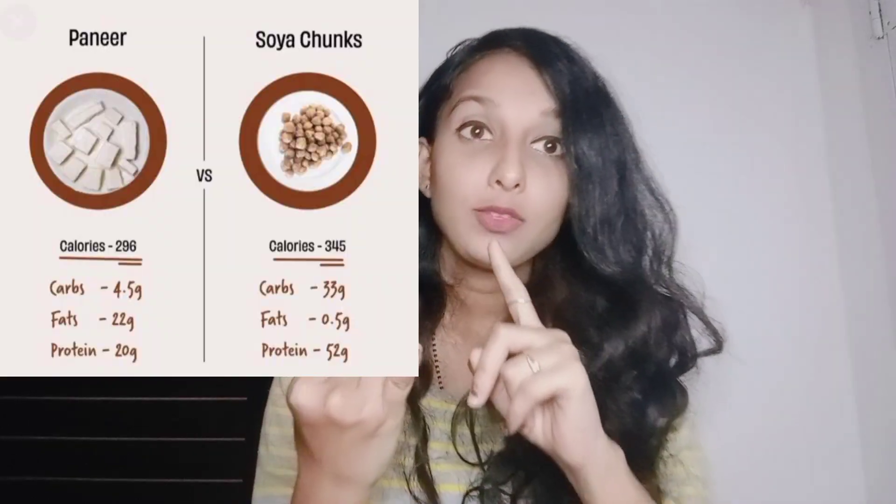Soya chunks is very, very good for your health. It has high calcium and iron, it strengthens your bones, and it's good for heart patients, for those suffering from breast cancer, and for those who have period cramps. All these problems you can address with this one recipe — soya chunks.